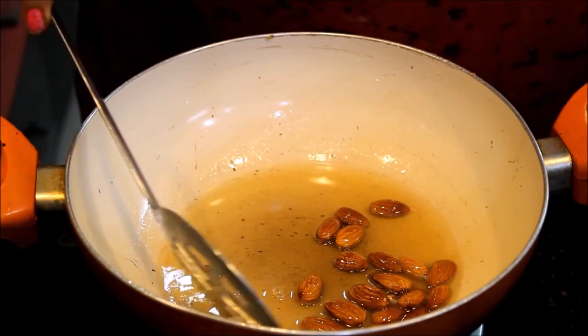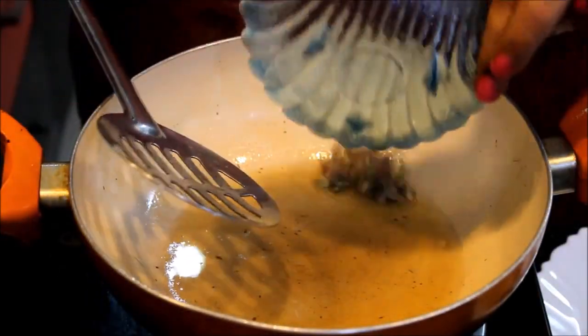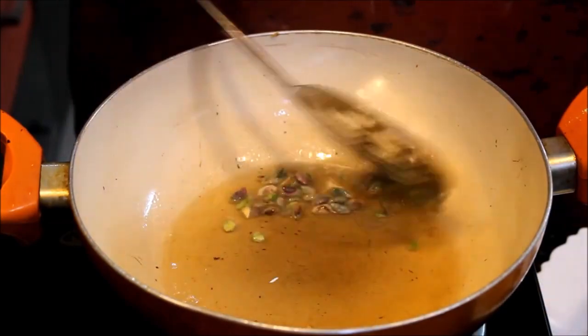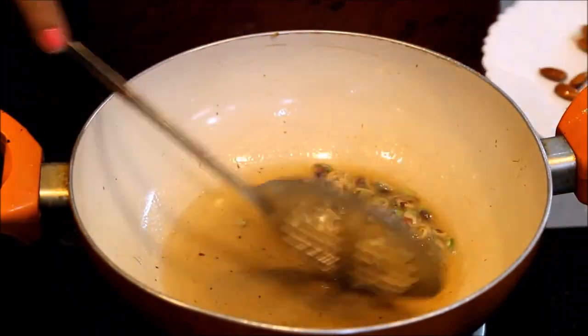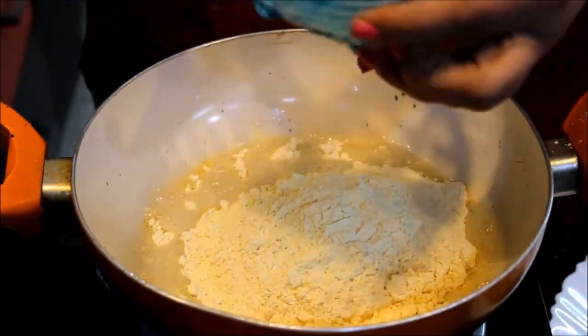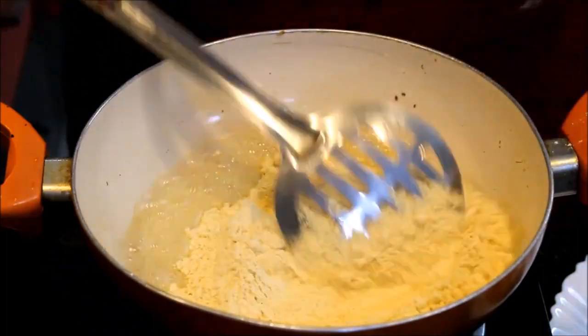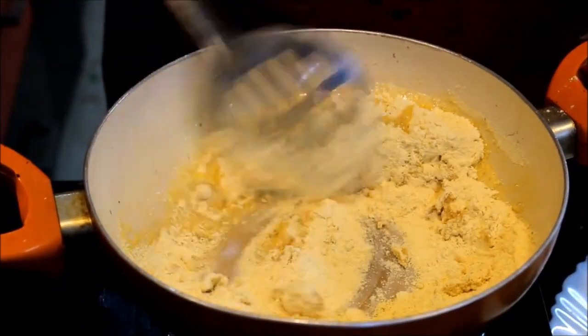Now we put it in the pan and add a little more. Now add it on a plate and add it again. Then stir it from the bottom. Now add the greens into the pan and mix it again.